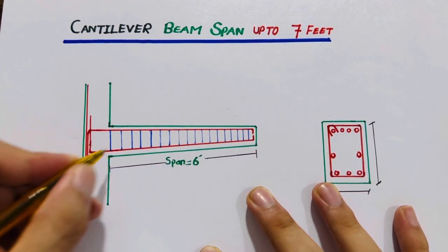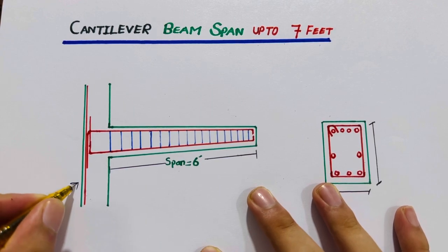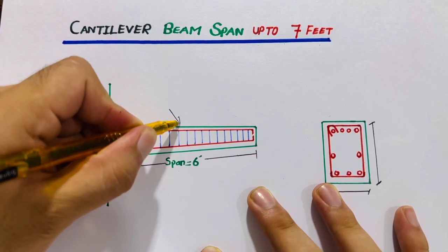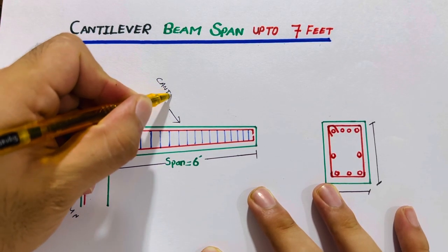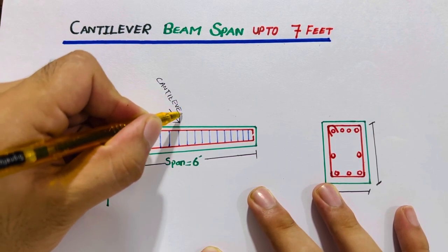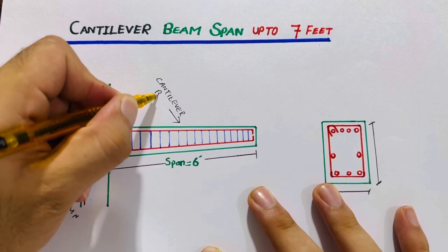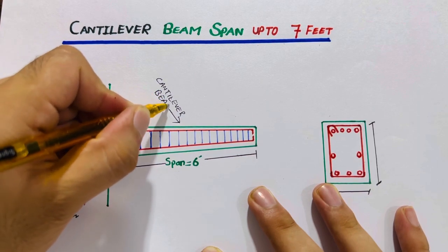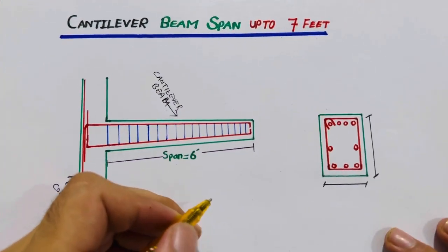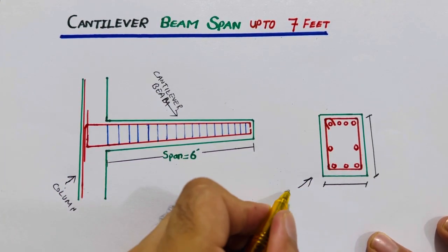As you can see in this diagram, this is our RC column and this is the cantilever beam. This is its long section and you can see here this is its cross-section.